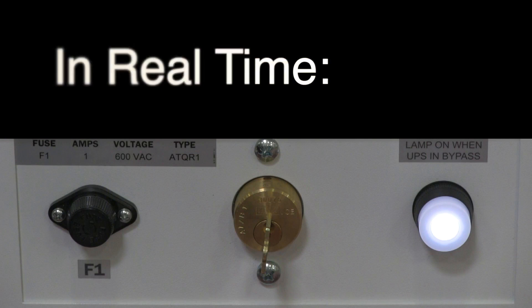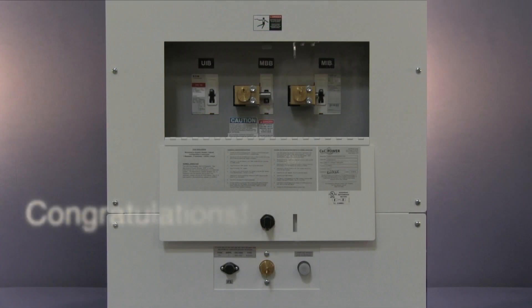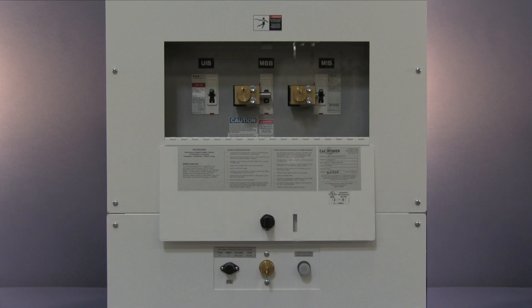Here's a visual to show the change in current flow when returning to normal operation. Success! We've completed the process and returned both the UPS and maintenance bypass to normal operation.